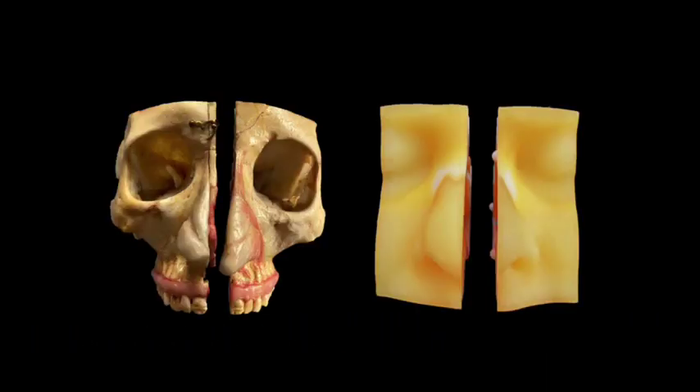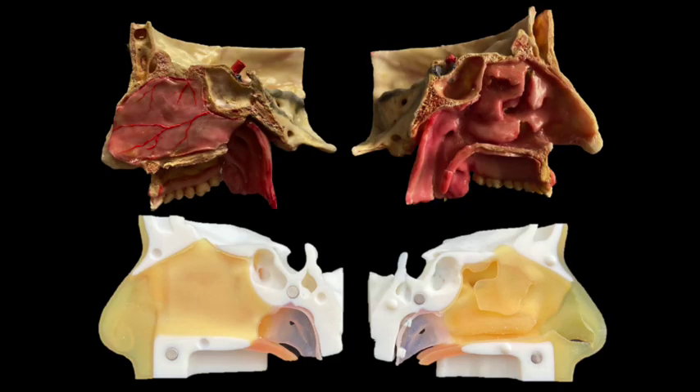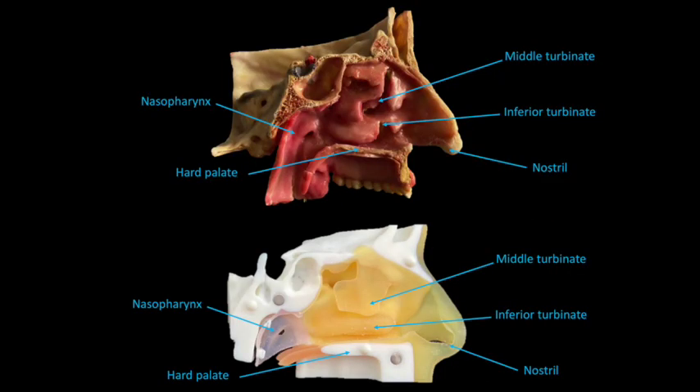This nasopharyngeal swab collection simulator splits in the parasagittal plane close to the septum in order to allow better visualization and understanding of nasal cavity anatomy. The model was designed to include main anatomic landmarks: facial skin, nasal bones including turbinates, hard palate, and nasopharynx.